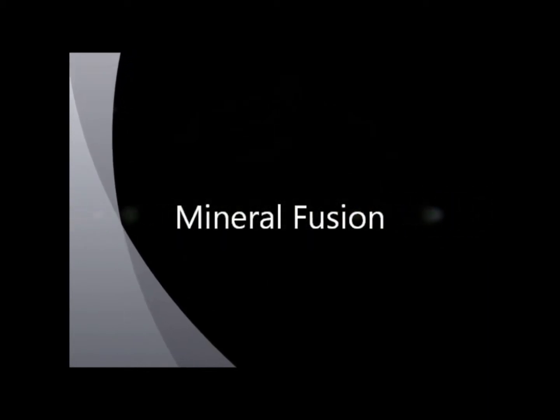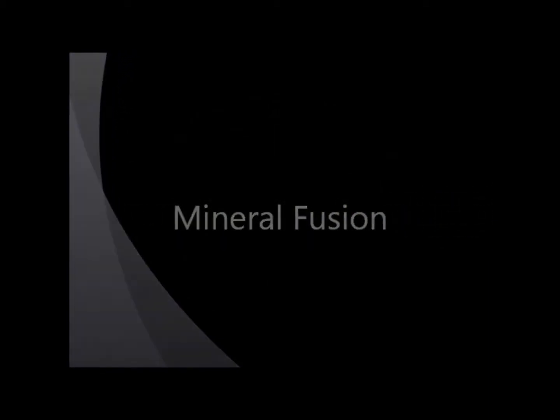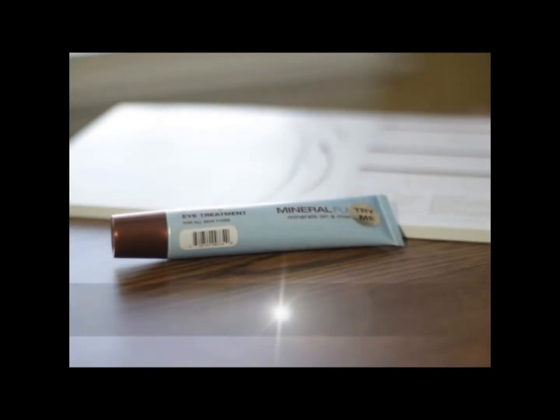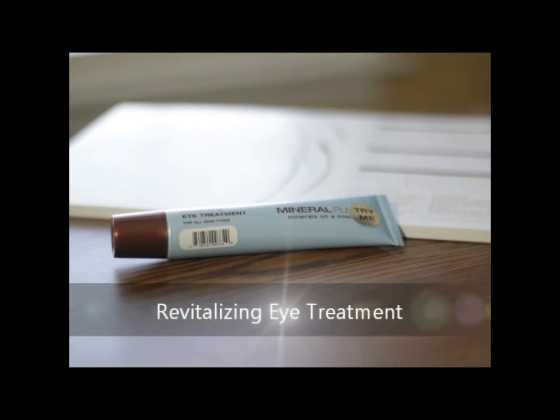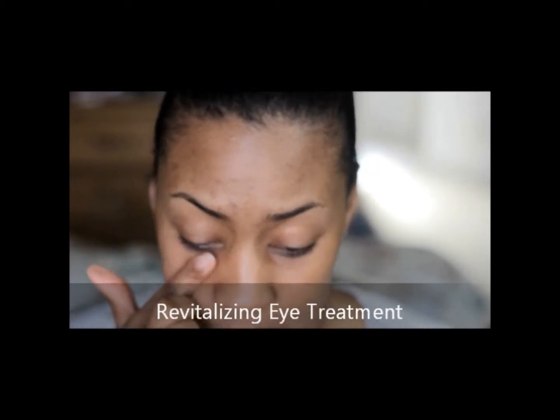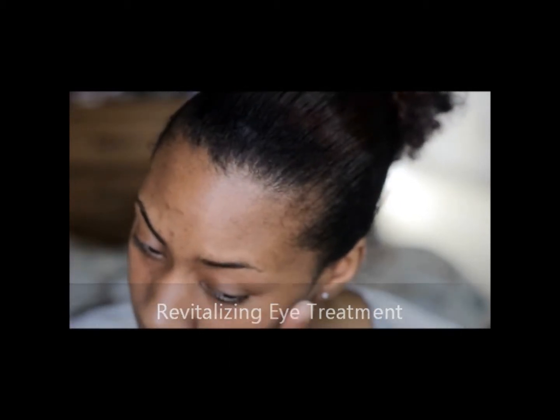Mineral Fusion, minerals on a mission. Today I'm going to start with the revitalizing eye treatment and it says that it is a deeply moisturizing cream with revitalizing minerals, peptides, and botanicals to rejuvenate the skin, instantly firm, brighten dark circles, and repair wrinkles.